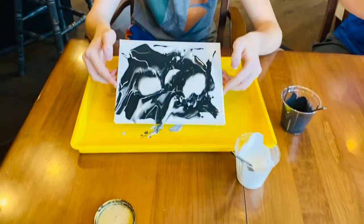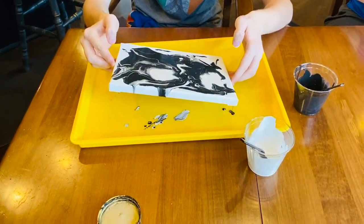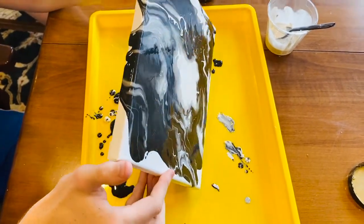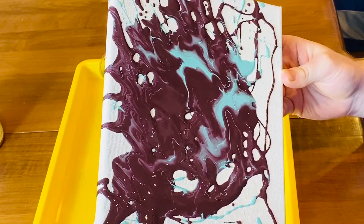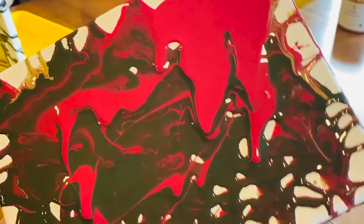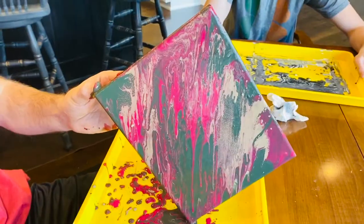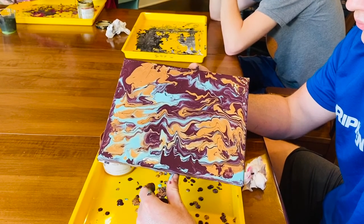When you have all the colors on your canvas, pick up the canvas and turn it slowly in different directions. If you find that the paint is not completely covering the canvas, drizzle on more paint in those areas. As you continue to turn your canvas in different directions, the patterns will change.